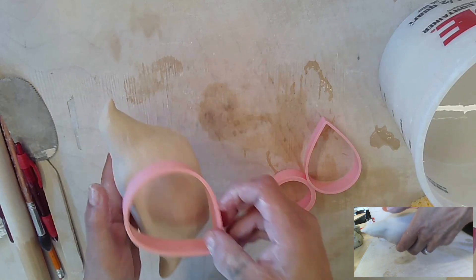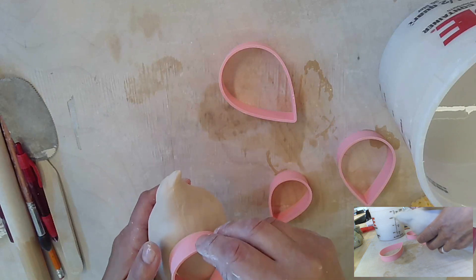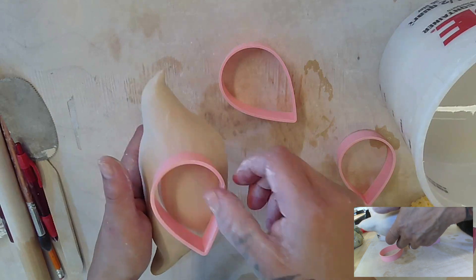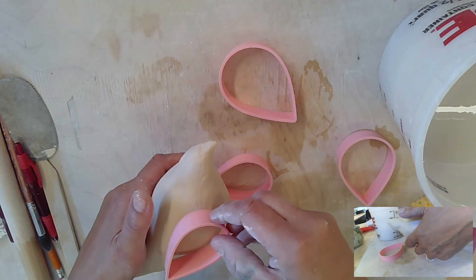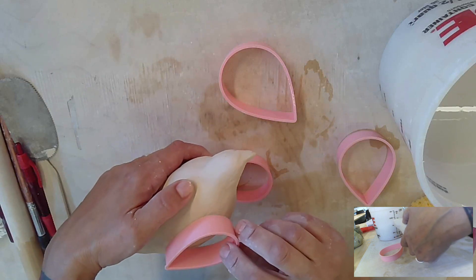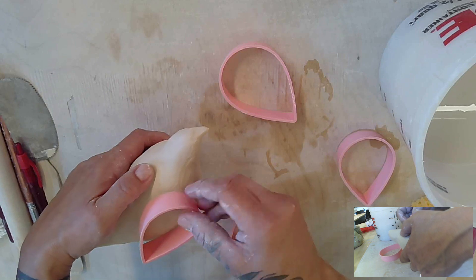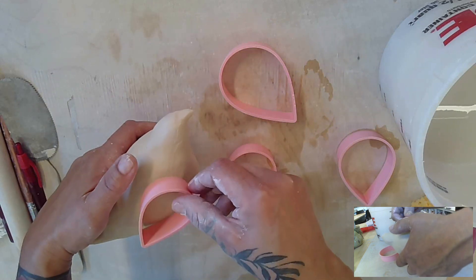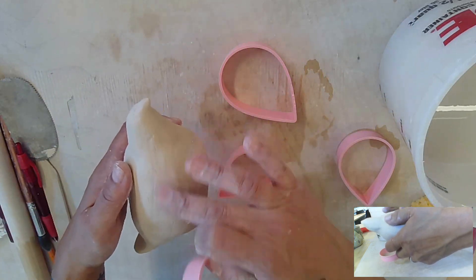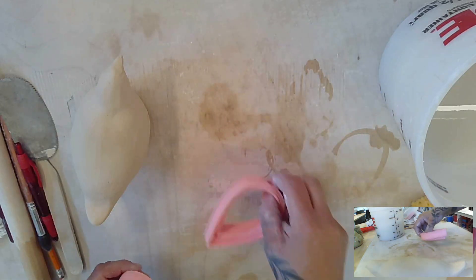That's obviously too big, that one's too big. This one could work, this one could work. I think it's kind of between these two — I think I'm going to go with the smaller one. I've decided on this one.